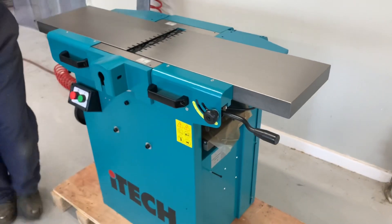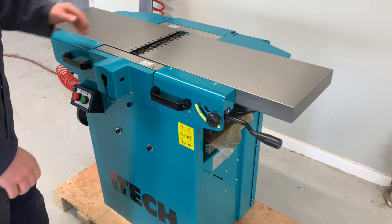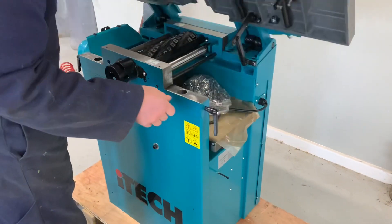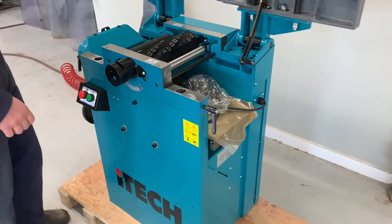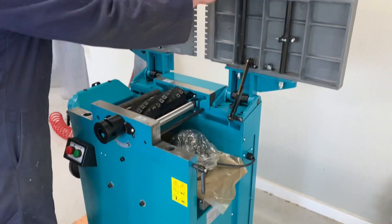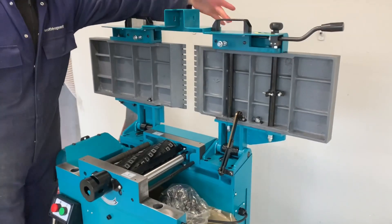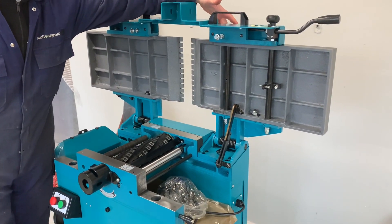If the datum isn't square, we will need to lift the tables. We will remove this cover with the four cap screws on the top.